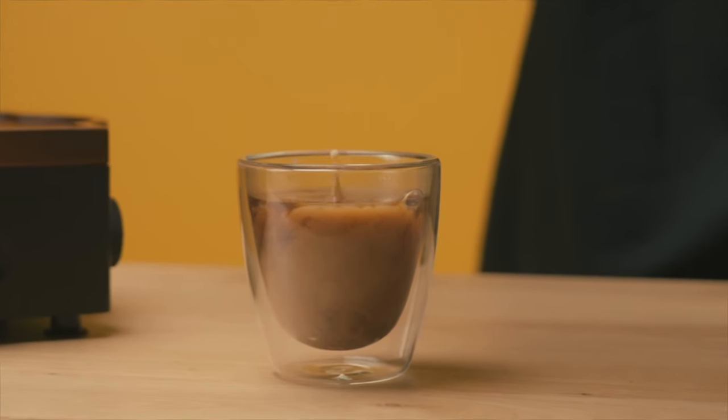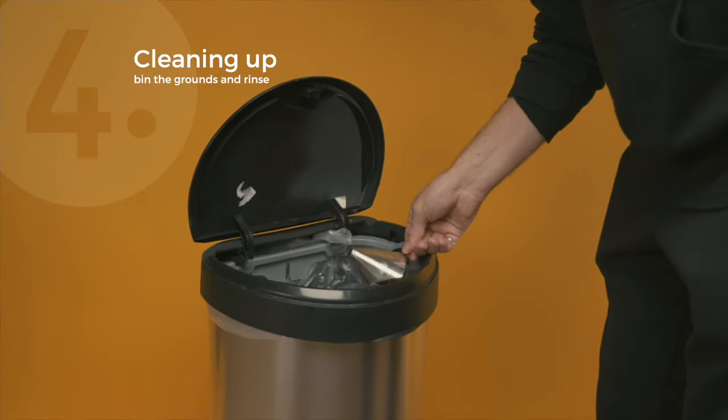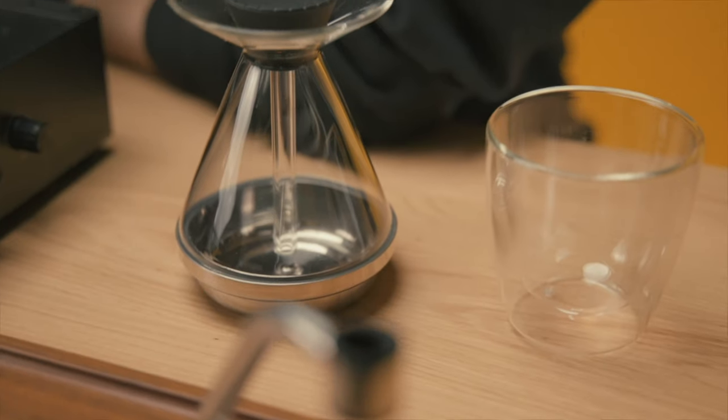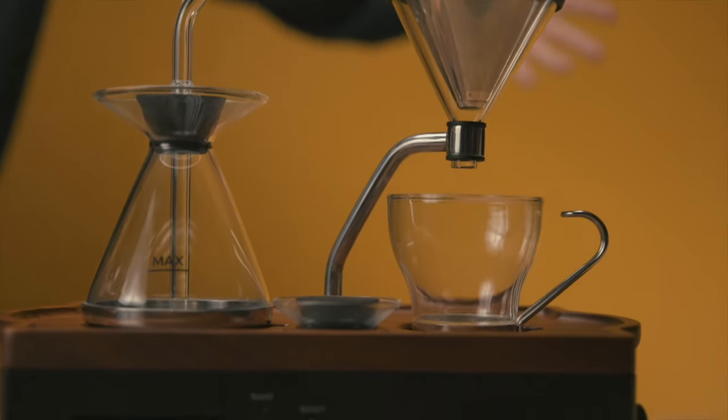It's actually super easy to clean. Simply remove the filter from the funnel, bin the grounds or add them to your compost. Rinse and repeat the process. Thank you for watching. My name is Josh and this has been a quick start guide for the Barracere by us at Joy Resolve. See you soon.